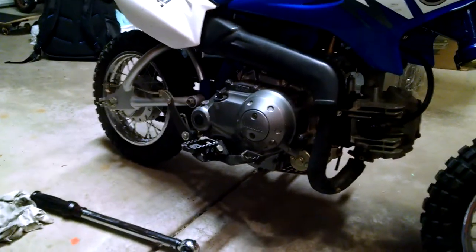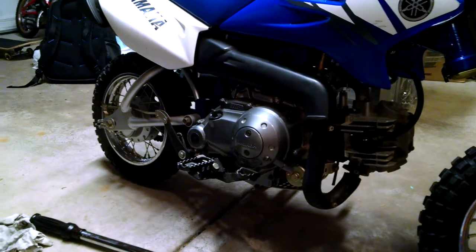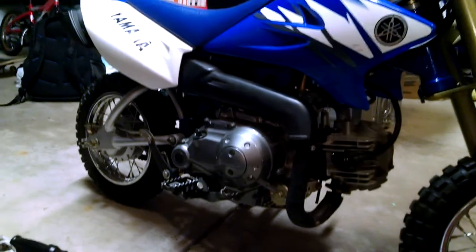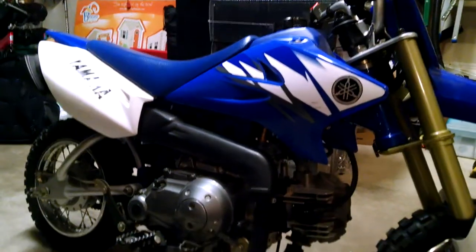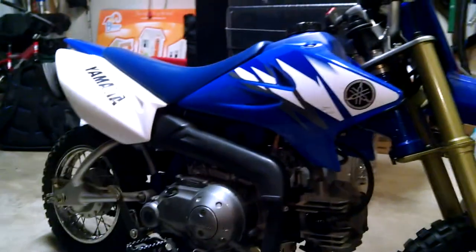Hi everybody. This is a video on how to adjust the shift mechanism on a 2006 TTR50. My boy was riding it and was having a hard time shifting it, so I wanted to adjust that to make sure that it was as easy as it could possibly be.